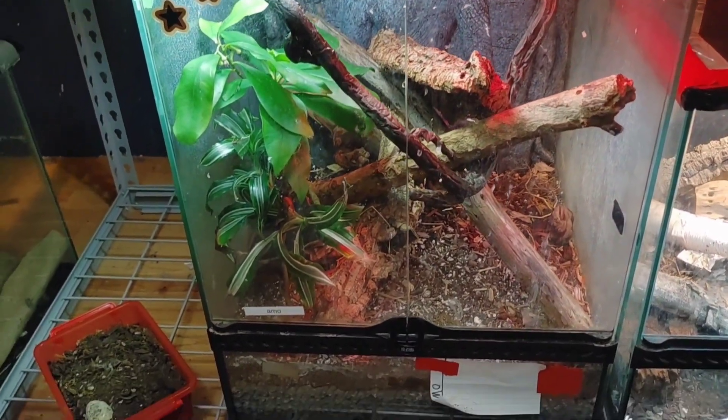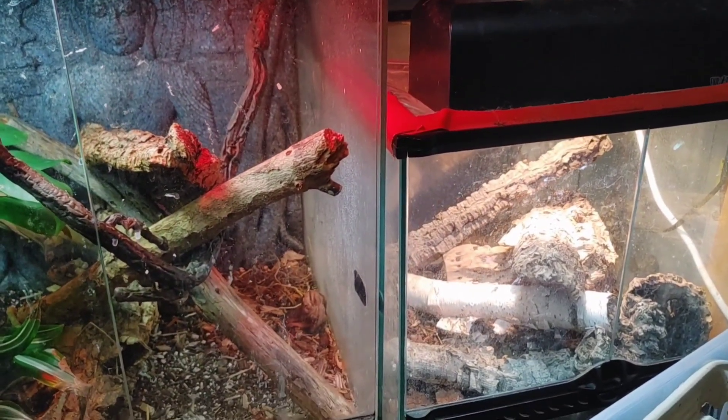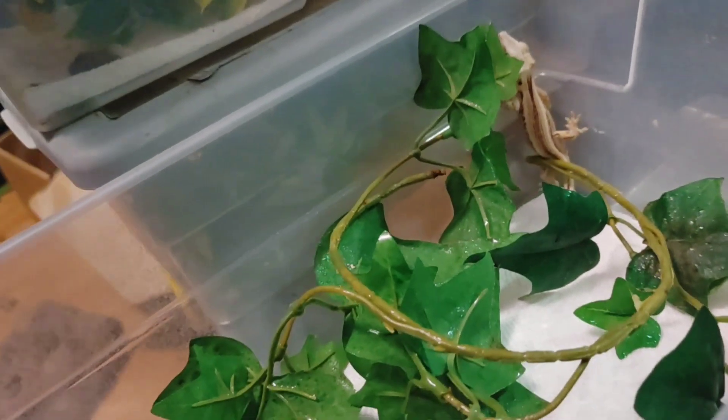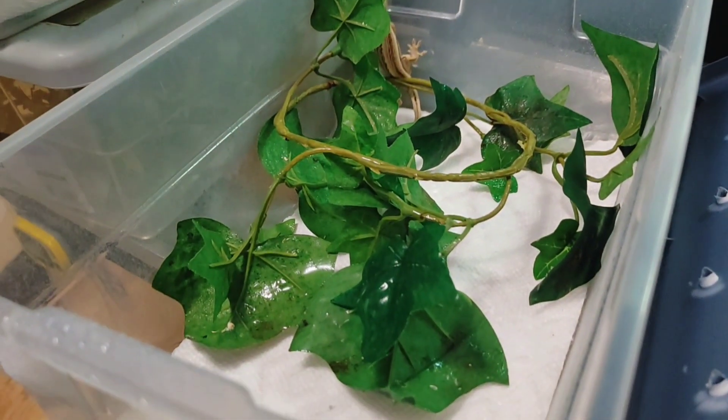I believe this is the biggest misconception when it comes to new owners of crested geckos, especially the babies. They try to put them in massive enclosures — anything from 10 to 20 gallons, 18x18x24, or 12x12x18 just starting out. We're talking about a gecko that is only around this big. It's going to become overwhelmed, not able to find its food easily, and just not going to thrive. Those enclosures are excellent for sub-adult to adult crested geckos. But for babies coming in at 3 to 5 grams, you want something like this — a very cheap and easy setup. These bins are about $4, and with everything added, it's less than $20, and it'll last until your crested gecko gets to sub-adult size.